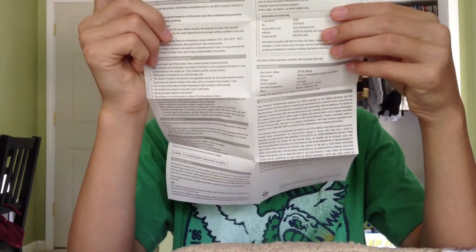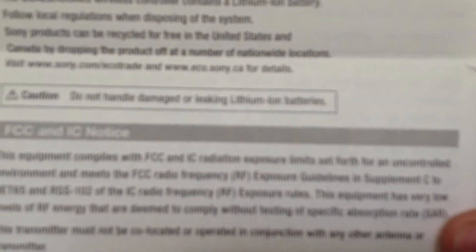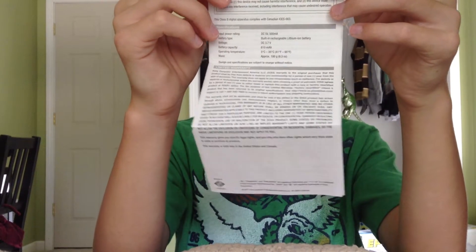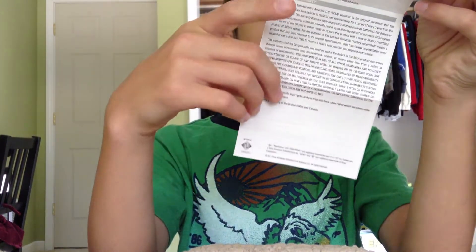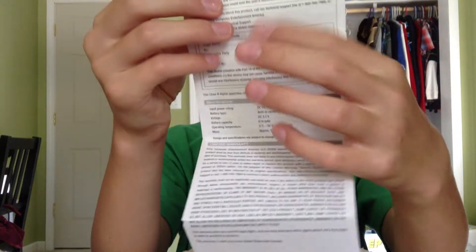Alright, set that off to the side. Here are the instructions — it covers battery life duration, handling precautions, exterior protection, end-of-life product recycling, FCC and IC notice — I don't know what that means — and Declaration of Conformity.